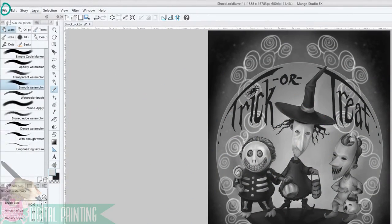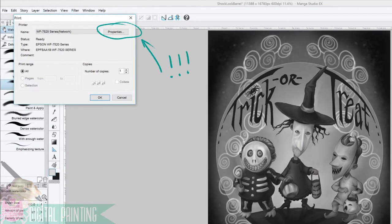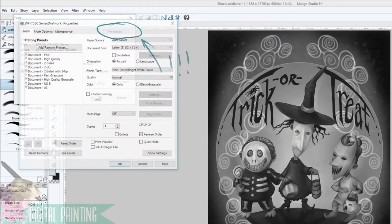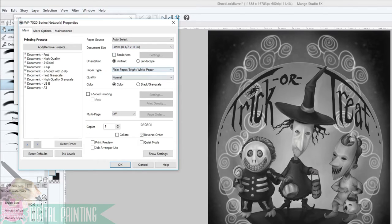Once I've reached a point where I'm satisfied with a painting and I want to make a print of it, I do a few basic things. First, I go to File and down to Print. Then I click on Properties and I set my document size to match the size of my paper. Setting the paper type correctly is important. I usually print on premium semi-gloss paper or premium glossy photo paper.